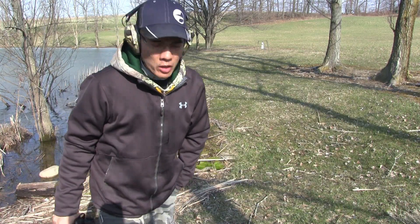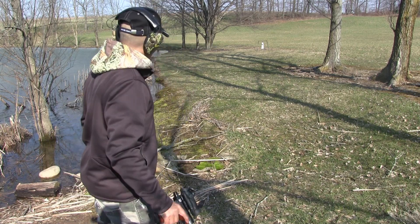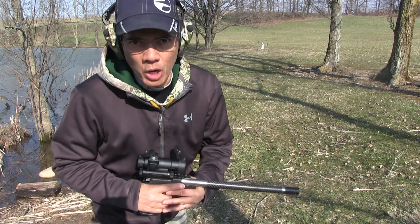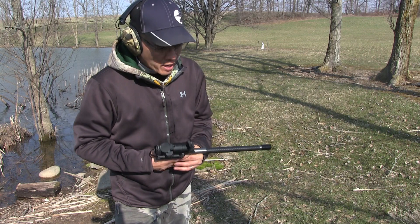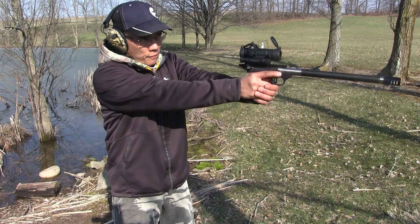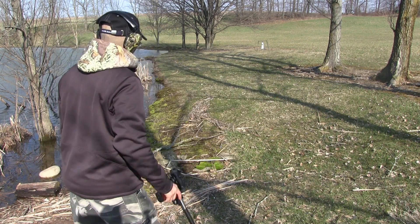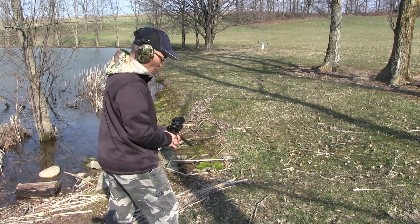I'm actually shooting on the side of this hill at the edge of this pond. You all know me — I'm a hunter first and foremost, and then just a casual target plinker second. You've got to learn how to adapt and shoot in different conditions. You can't always get the perfect flat stance on level ground when you're out hunting. Let's go ahead and shoot some more rounds — got the Wolf .22 Match Target ammo.